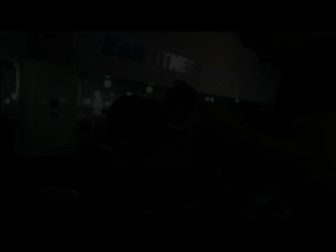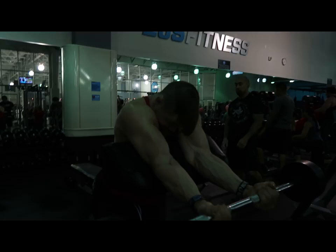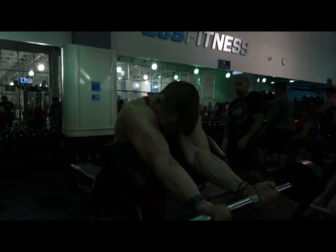I did seven reps behind-the-head tricep extension and then seven reps in front with military press — you won't see the whole superset. Here are my bicep easy bar curls. This is actually a lighter day, so I went up in intensity but kept it at two sets.